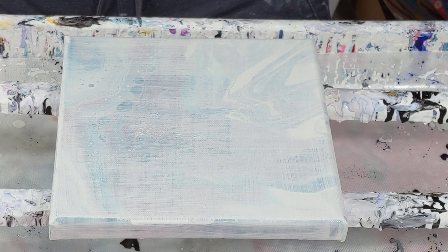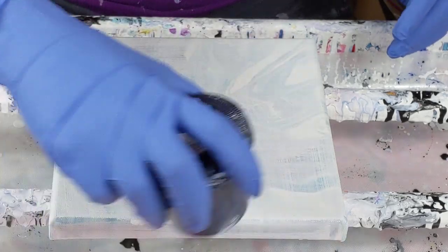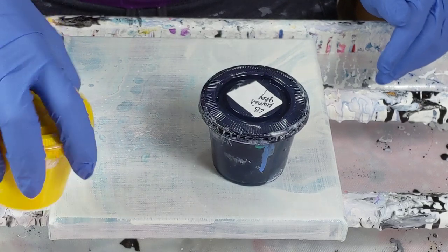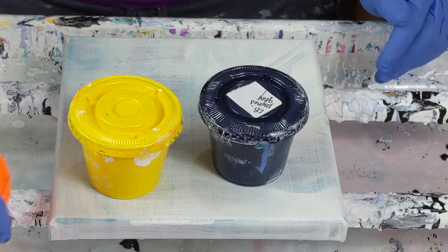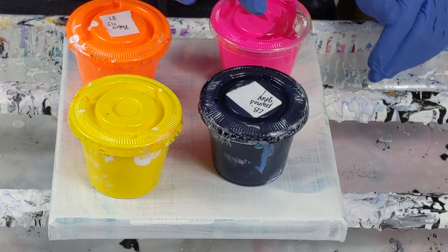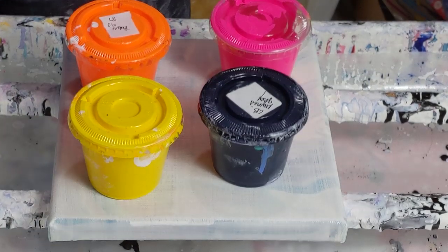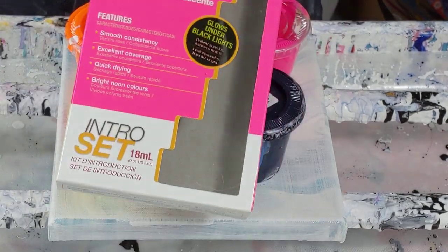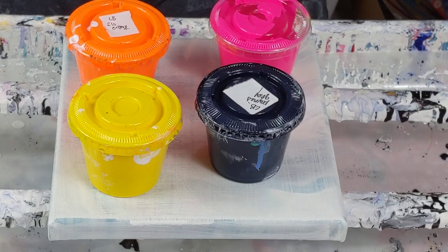This is an 8 by 8 inch canvas and I'm going to use Liquitex Basic Payne's Gray, Arteza Yellow, Liquitex Basic Fluorescent Orange, and this brand of pink — fluorescent pink.